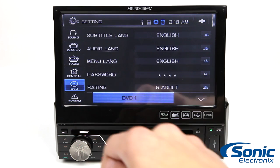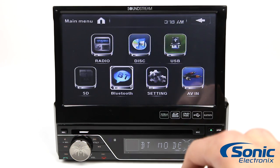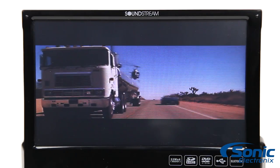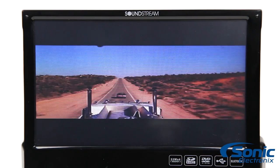It even has an input for adding a backup camera to your system. With the Soundstream VIR7830B, you'll easily be able to upgrade to an aftermarket stereo with all the functionality of a double-din stereo while not breaking the bank. Visit SonicElectronics.com for yours today.